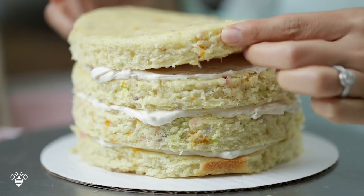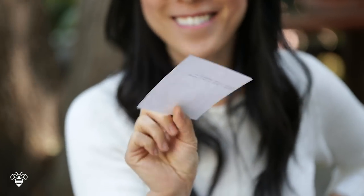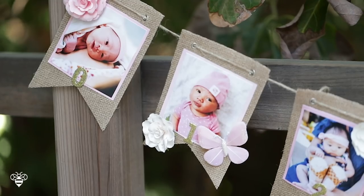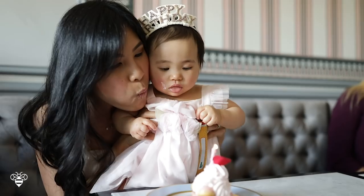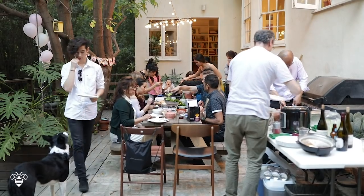I'll share how I made her smash cake, and she may or may not have smashed it. Then I'll tap into my inner Martha Stewart and craft a birthday banner. And finally, her big birthday party where we enjoy a little teatime at La Deray, and then a Korean barbecue feast at home. I'm excited to share all the details, so be sure to keep watching and don't forget to subscribe for new episodes of The Mix every Sunday.